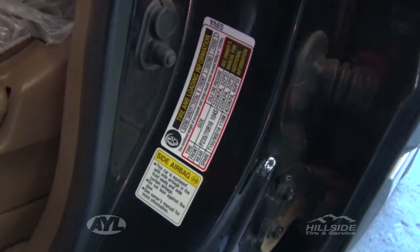Tire pressure — it's located on your tire, but to make it easier, on your door placard on most vehicles on the driver's side, if you open that it'll tell you what the factory recommends.